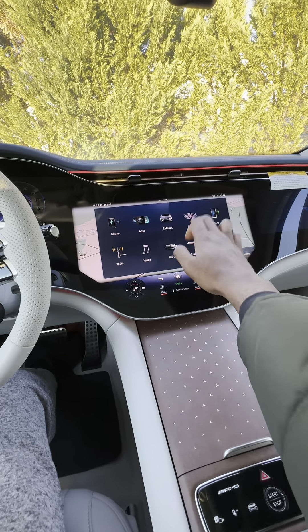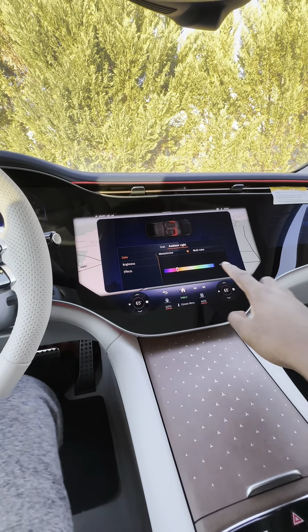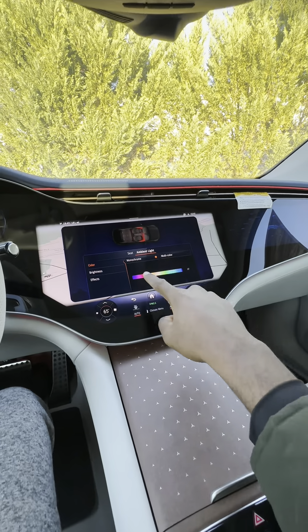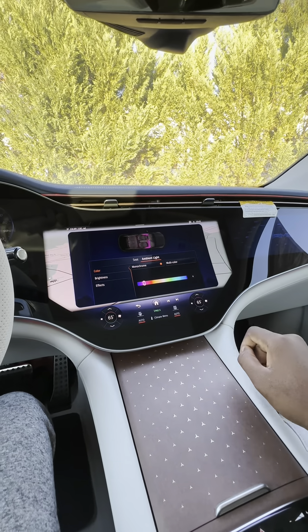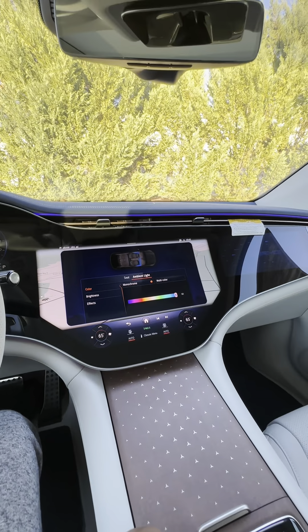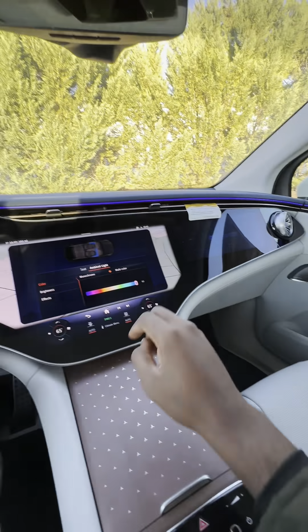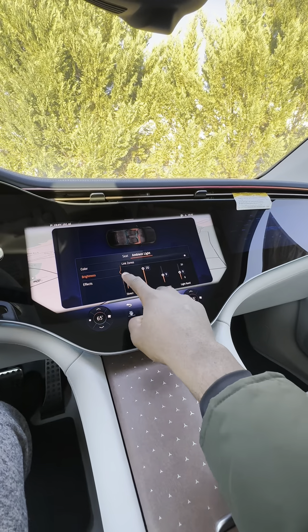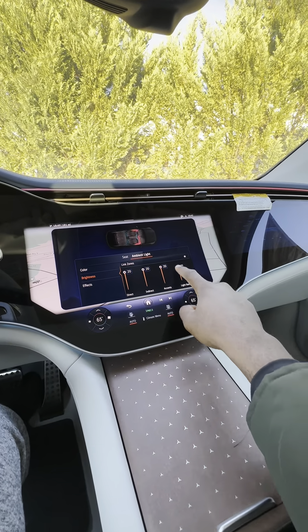Here we have the comfort settings. You can change the ambient light — this is the ambient light. It's red now. I can change it to purple, or change it to blue. See, it changes to blue. You can also increase the brightness of the ambient light.